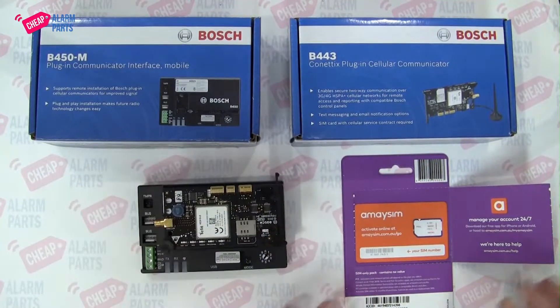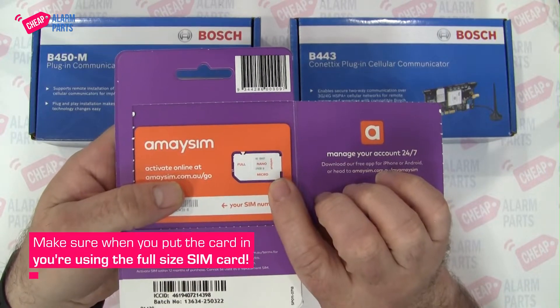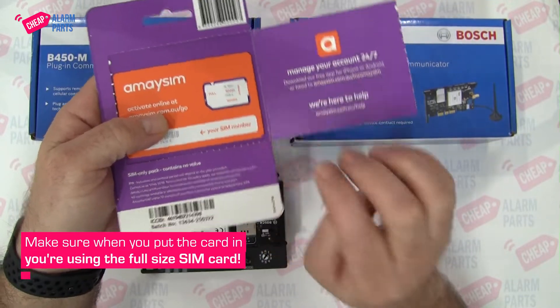The biggest error people make when using this is they put in a nano or a micro card. Make sure when you put the card in, you're using a full-size SIM card.